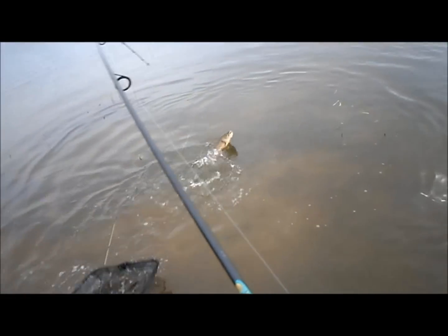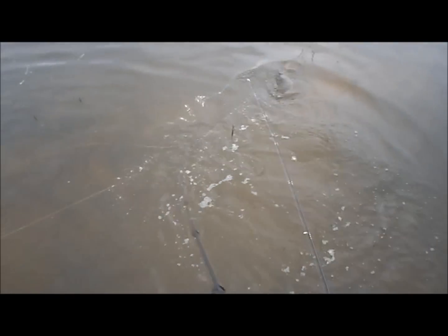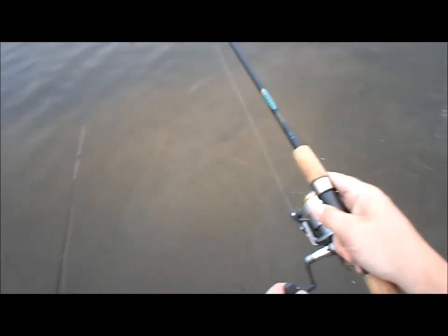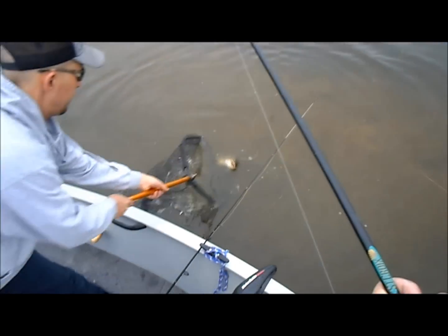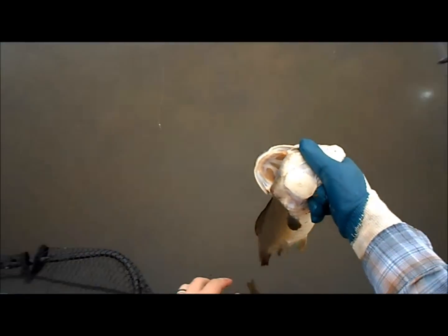Nice dogfish, just let him go. They fight like a freight train though. Yeah, these things fight hard — it's tangled up in all my lines. Get him in the net, we gotta get him off the hook. I haven't caught one of these in a while — we call it a dogfish or a bowfin. Really fun.